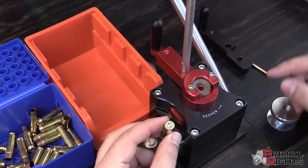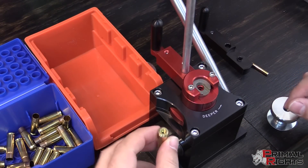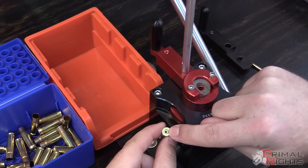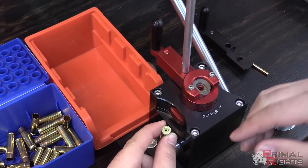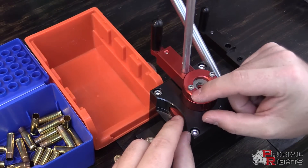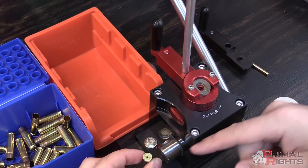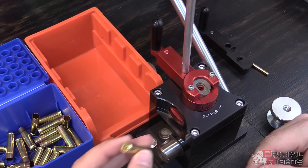To determine how deep you want to seat these primers, first take an unprimed case and run the back stem of your caliper down into the primer pocket to see how deep it is. Then grab a primer and measure the primer thickness. Based on those numbers and how much you subtract, you can determine how deep you want to get that primer set into the case.